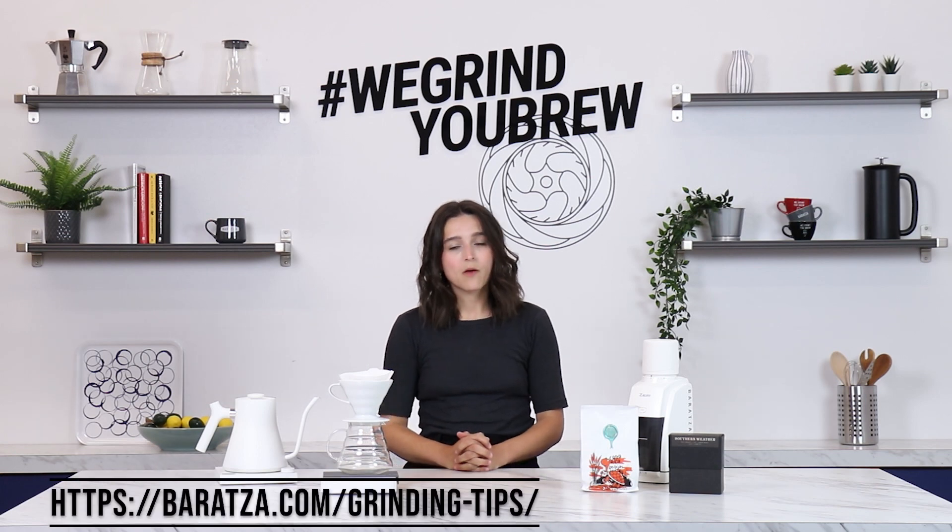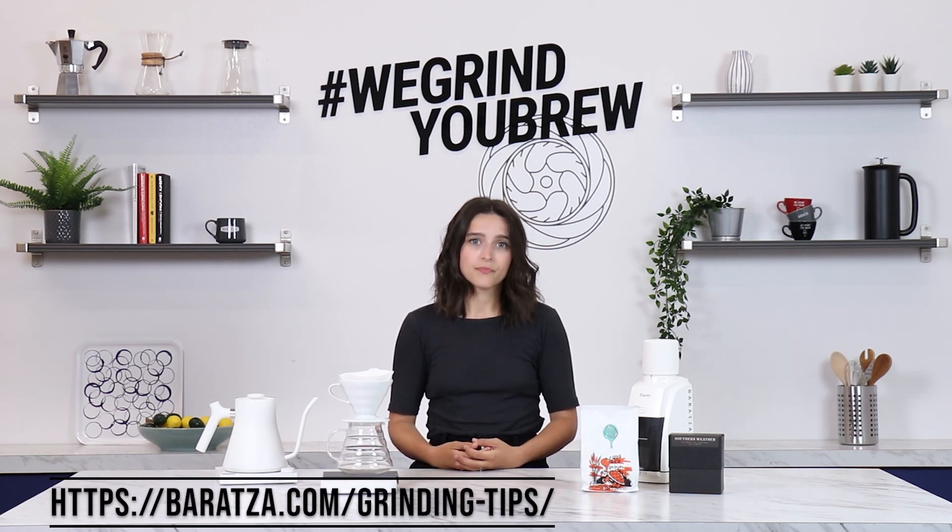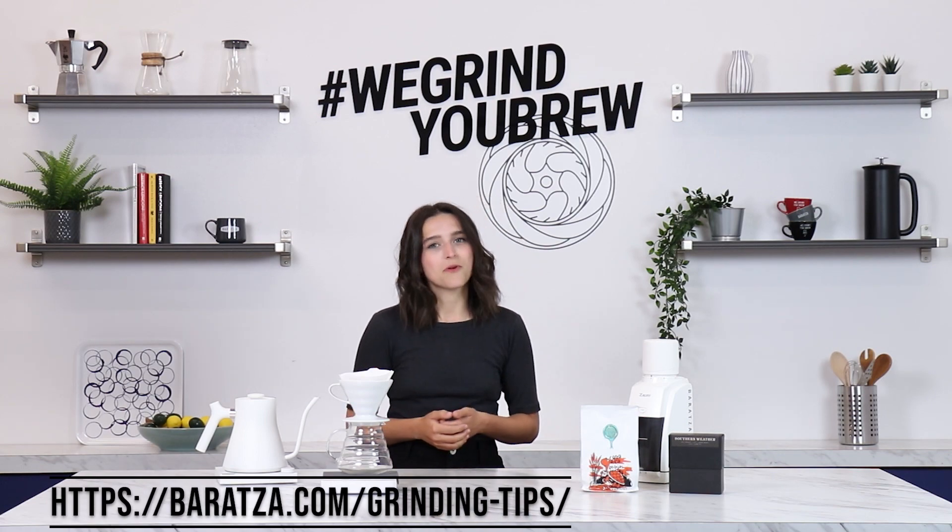The Encore has 40 grind settings that range from fine to coarse, but how do you know where to start? We're asked this question pretty frequently in support, and while we do have suggestions for starting points, experimentation is key. This is when making coffee at home can be super fun.